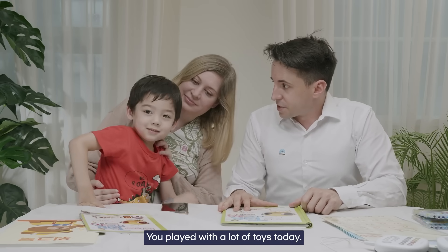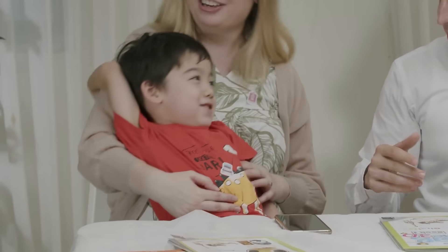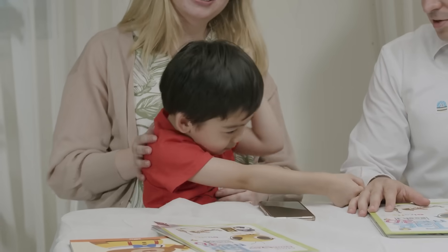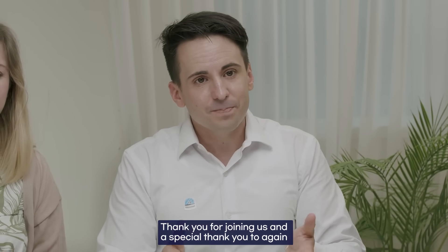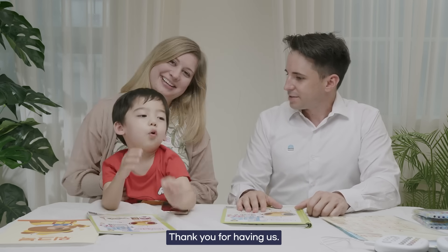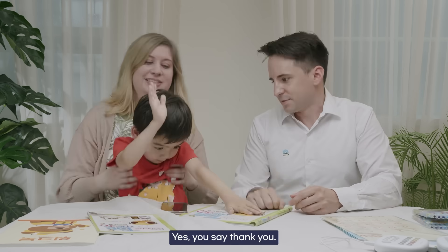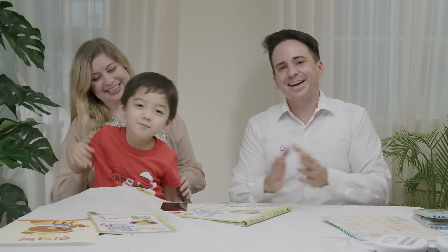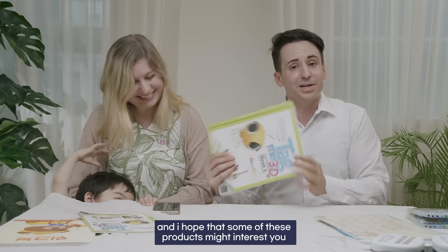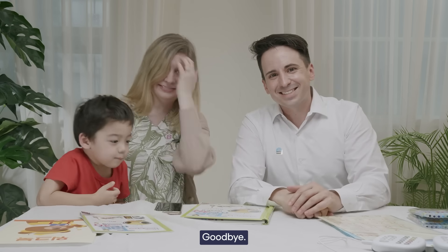You played with a lot of toys today — did you have fun? What did you like? Everything! This was Naipa's Korean product unboxing show. Thank you for joining us, and a special thank you to our expert mother and expert child, Nicola and Yule. You can take these home and enjoy them — learn some more. Can you say thank you? Thank you, Uncle Alex! Again, thank you so much for checking it out. I hope some of these products interest you — links will be provided. I'm Alex, and I'll see you next time. Goodbye!